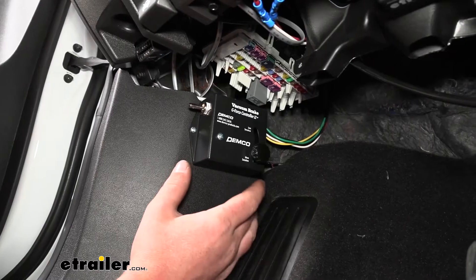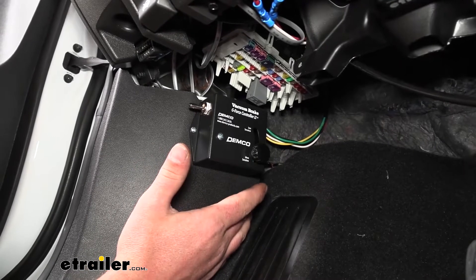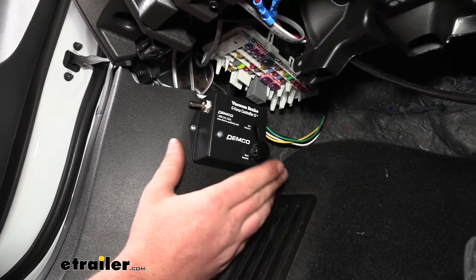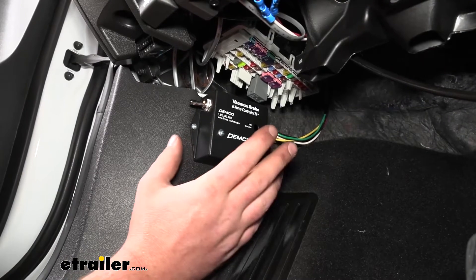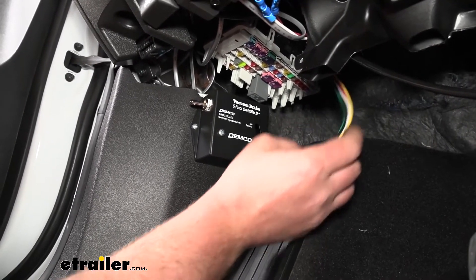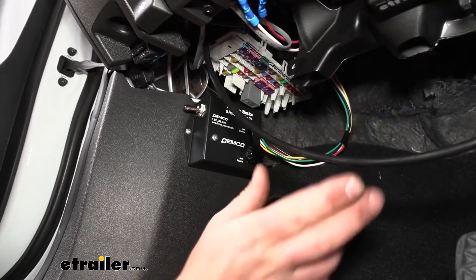Before routing to the engine compartment, let's mount up the g-force controller. I simply used the provided screws to secure it to the driver's side kick panel. The only thing to pay attention to is orientation — you want the black knob facing towards the front of the vehicle, and make sure it's nice and level, both front to back and side to side. Find a good spot, secure it, and then we'll route its wires along with the nylon air tube from the actuator cylinder through the firewall and into the engine compartment.